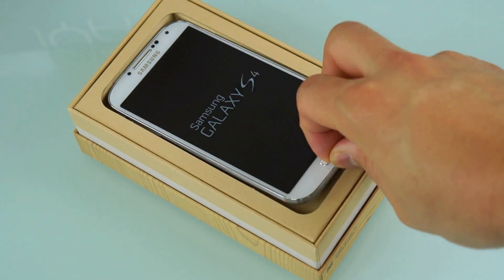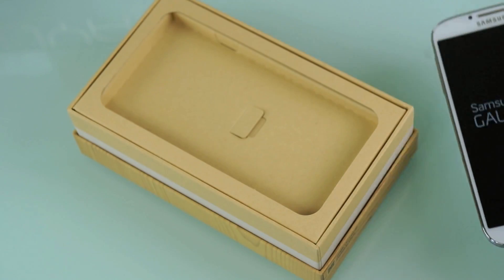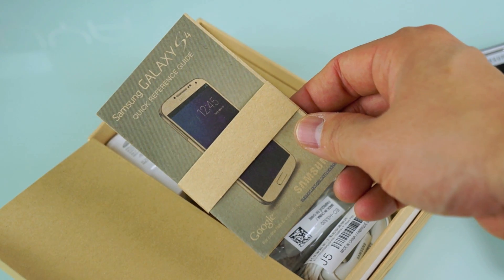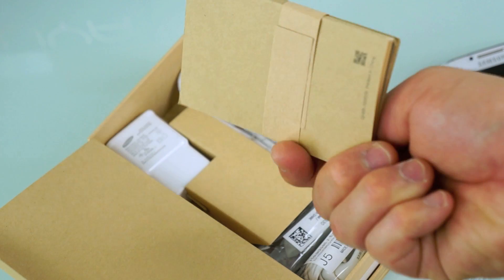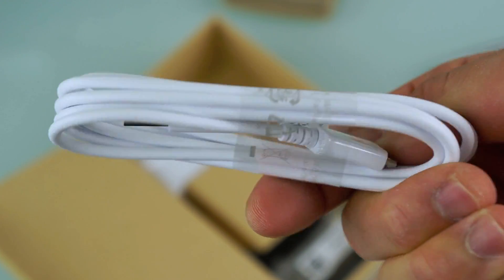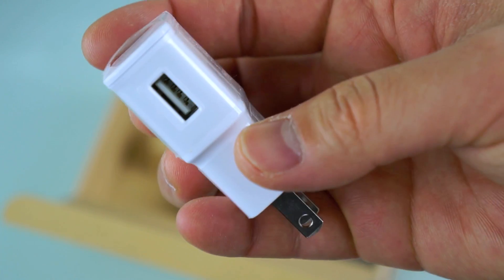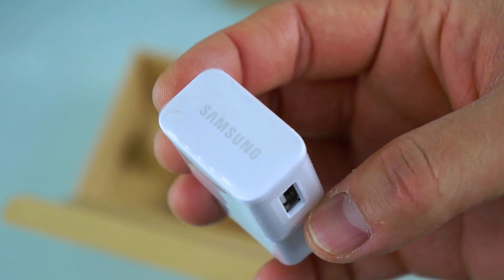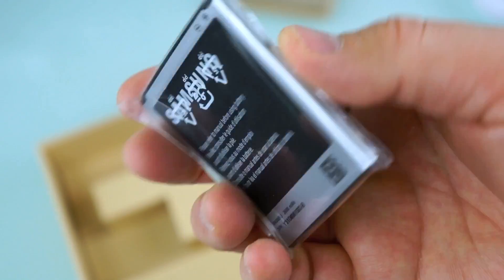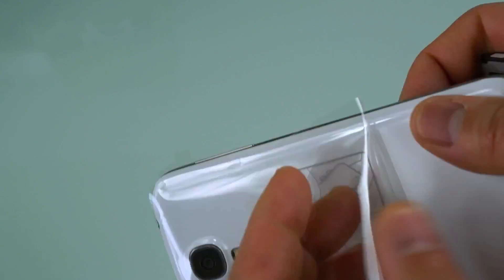Now for the Samsung Galaxy S4 unboxing. You get literature you probably don't need to read, some headphones, a micro USB to USB cord, sizeable earbuds, and a wall plug. You also get your 2600 milliamp removable battery, which is awesome to have.